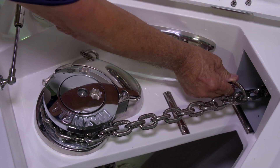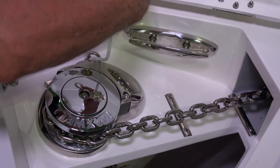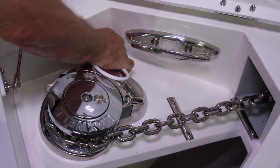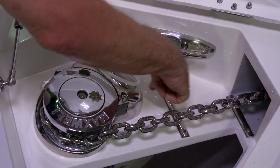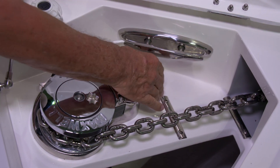The next step is to disconnect the anchor safety cable. To do this, you disconnect the safety hook that's connected to the chain, and place it to the side so that the anchor can deploy freely.